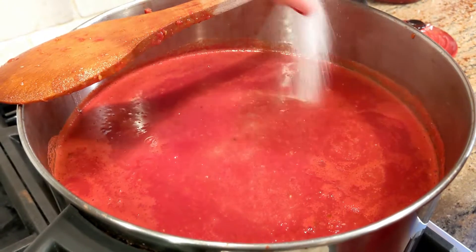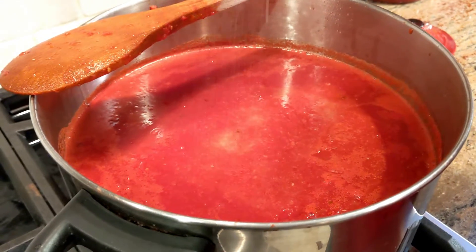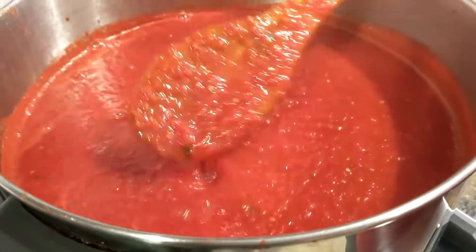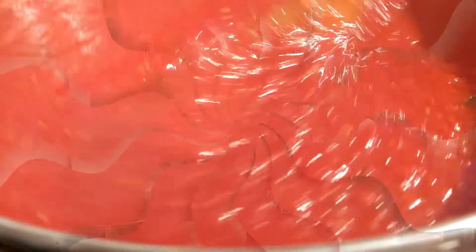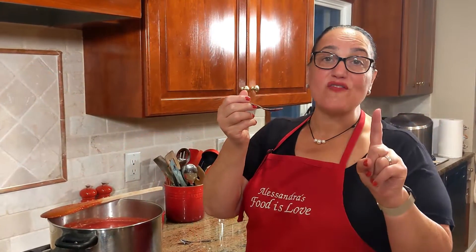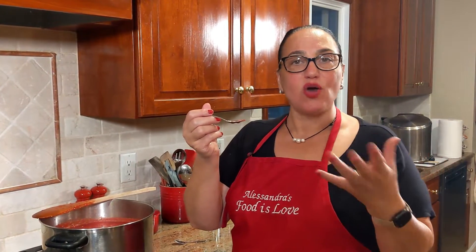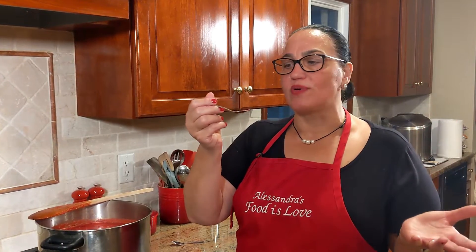Let's go ahead and add the salt. Don't overdo it — you need to taste it and check if you need any more. Look at this beautiful red color. A little bit less salt is okay, because when you make your sauce with meat or just do it simple, you can always add a little more.